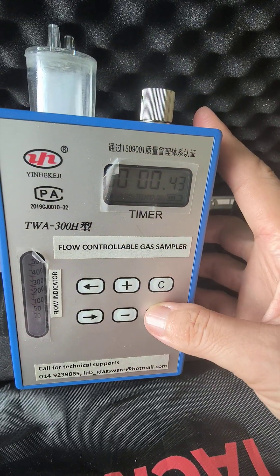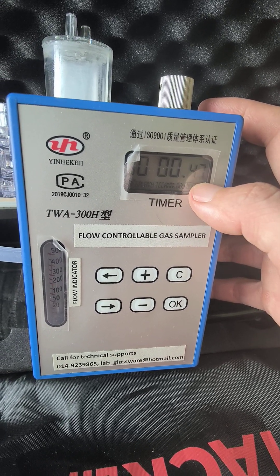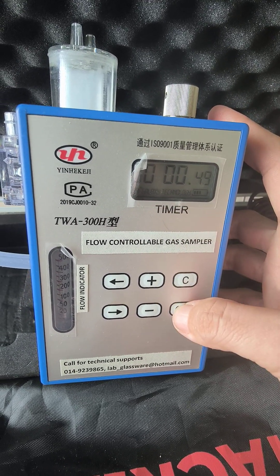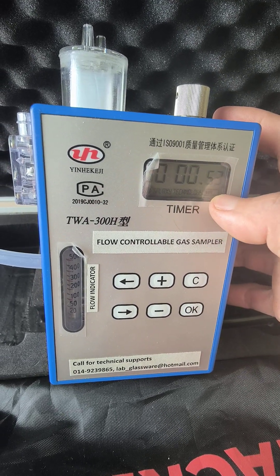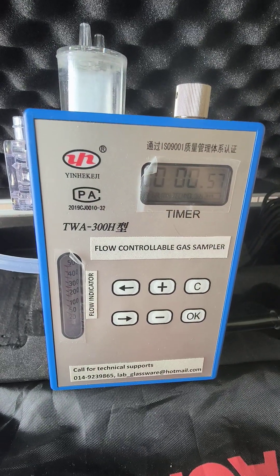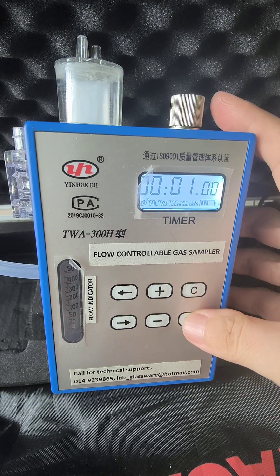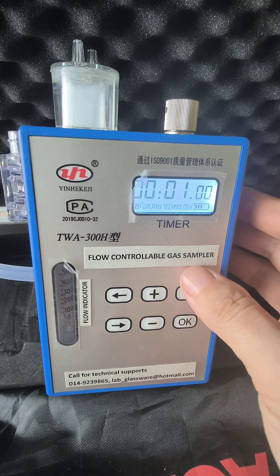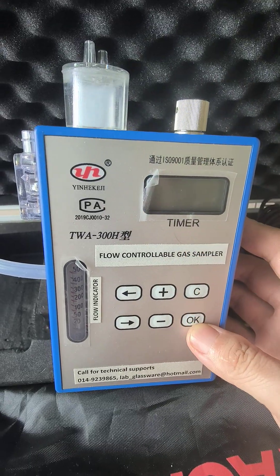If you want to wait for the timer to finish, the sample collection will stop automatically when the countdown is complete. At that point, you can close your pump and collect your sample. That's all.